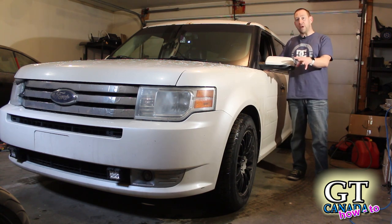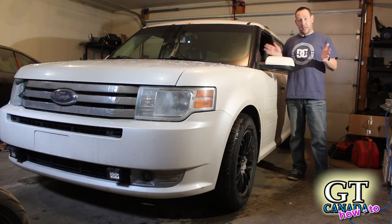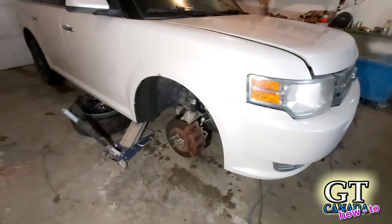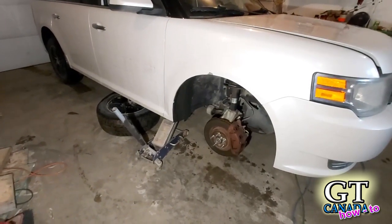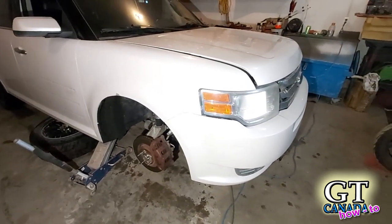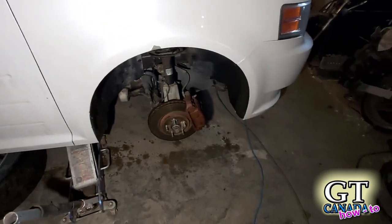A lot of people have avoided this job. Normally this is easy — you can do it in about an hour on every car I've ever done. I know there's more to take apart on this car, but we're going to systematically go through it and get it done. As always, you'll want to jack the vehicle up and put the tire underneath the frame. If you've got jack stands, use those as well. We're going to be working from the top side of the engine compartment too, so you'll need to pop the hood to get to the bolts for the top of the strut assembly.